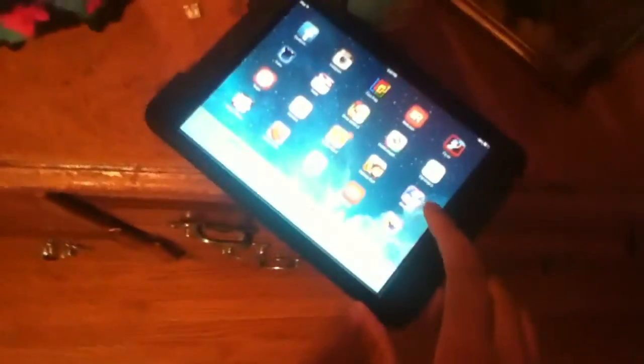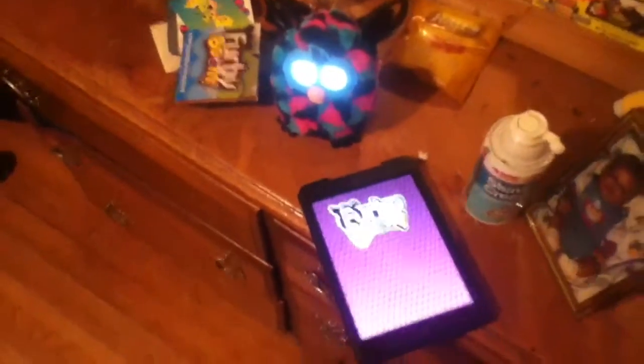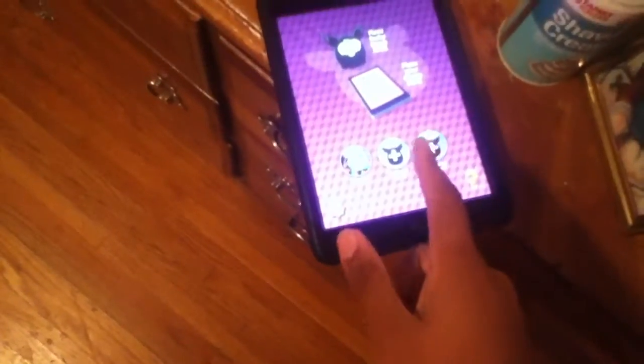Now I'm going to go to the Furby Boom app on my iPad Mini — this app here, that's what the logo looks like. That's how the app looked on the old Furby app, the one right before this one came out. First thing I'm going to do is slide this. It's going to be easy for the app to synchronize Furby because it's quiet in here. Cool!